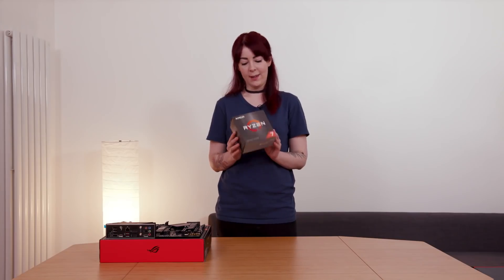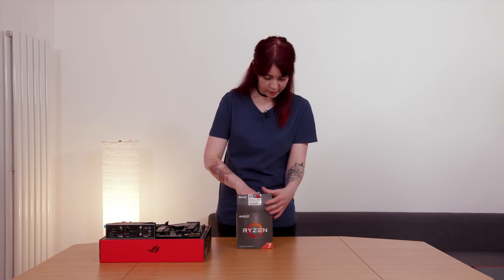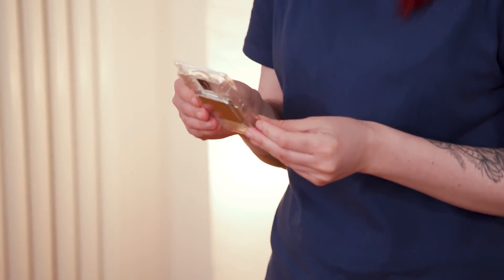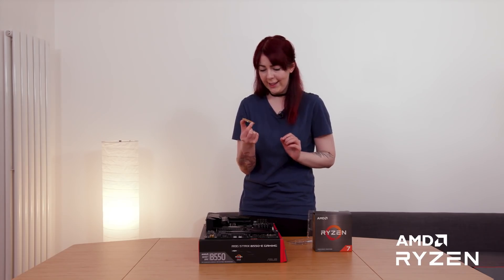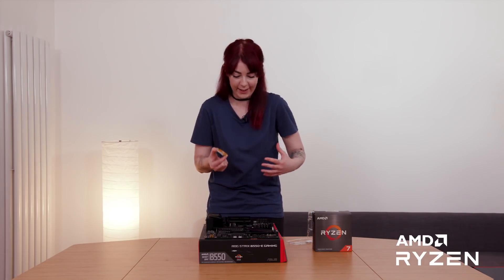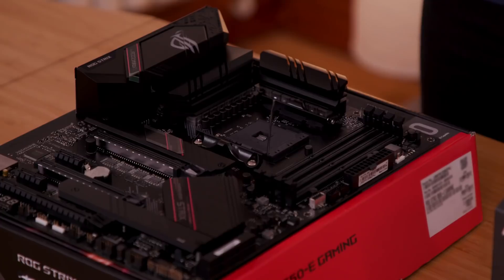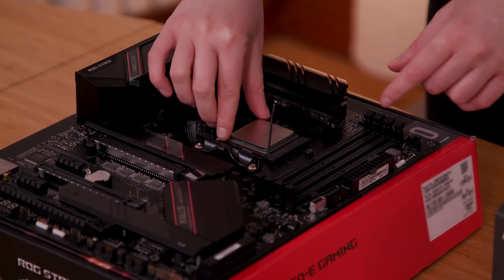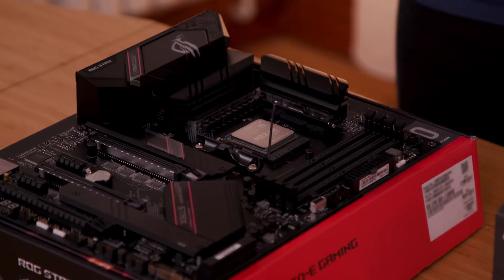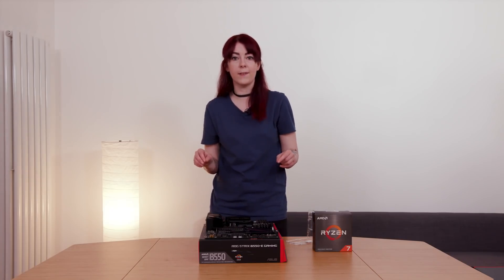So this is the CPU — the brains of the PC, responsible for retrieving and processing instructions. I'm supposed to pick it up by the sides really delicately. It's so tiny! I feel like when someone hands me their newborn baby and I'm just a bag of nerves. The little latch comes up, and I align the triangle on the CPU with the triangle on the socket. Pop it in — it just falls in, no pressure needed. Then pull this down and hey presto, that's in place. He has a brain!